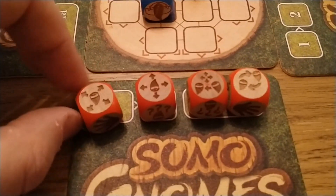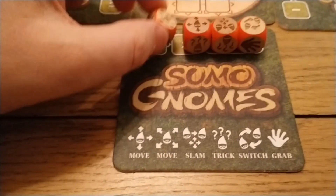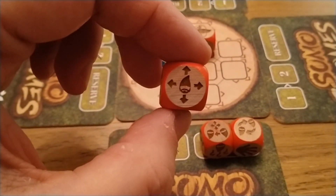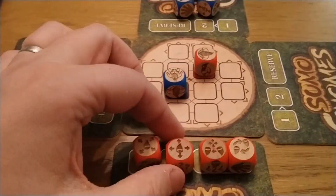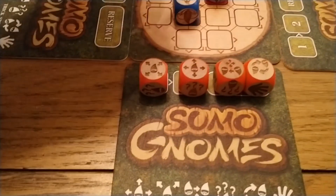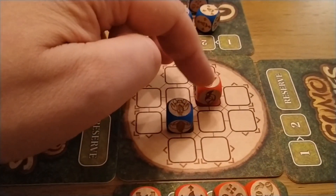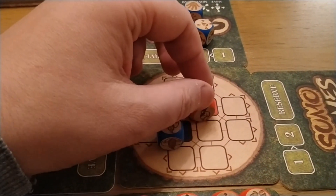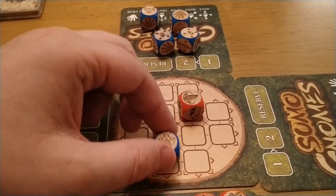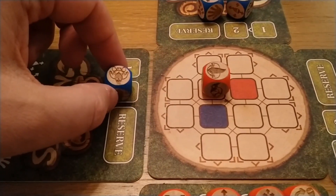As you can see, the dice themselves have very simple instructions. This one suggests I can move my guy diagonally; this one suggests I can move my guy straight — orthogonally. And the idea is, if I play this one and go first, I can use a move — I can move this dice into here, pushing him along. If I was on the end, I could effectively push him off the ring.